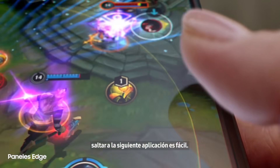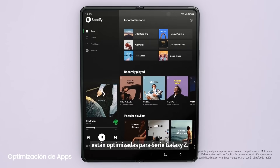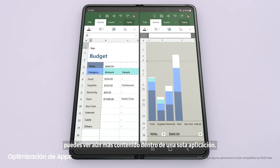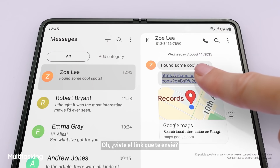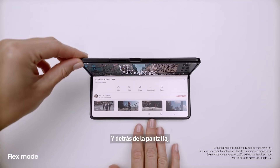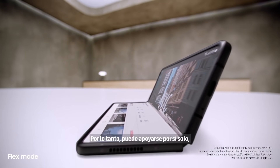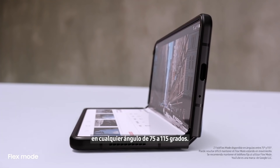Jumping to the next app is easy. Lots of the most popular apps are optimized for Galaxy Z series, and with multi-view's enhanced layout you can see even more content within a single app. I'll just drag and split — voila. Multi-window lets me view up to three apps at once, and behind the screen a breakthrough hinge mechanism gives Fold 3 its flex mode, so it can sit on its own at any angle from 75 to 115 degrees.